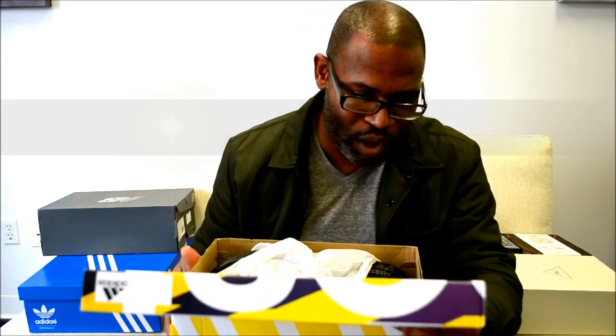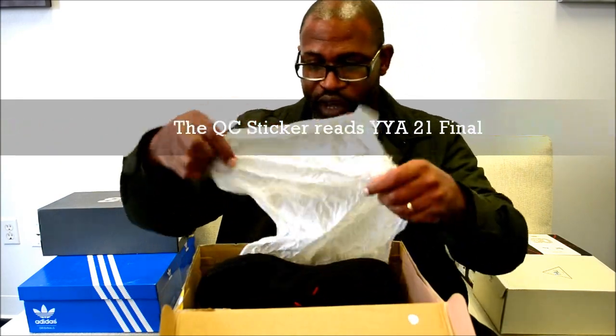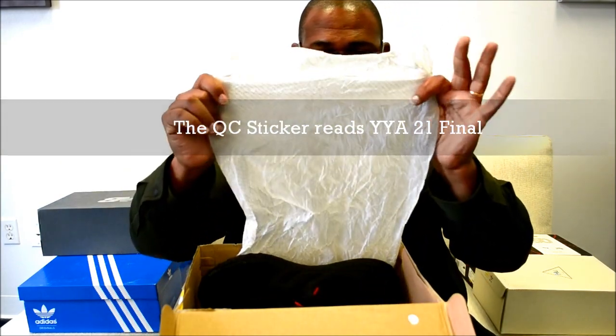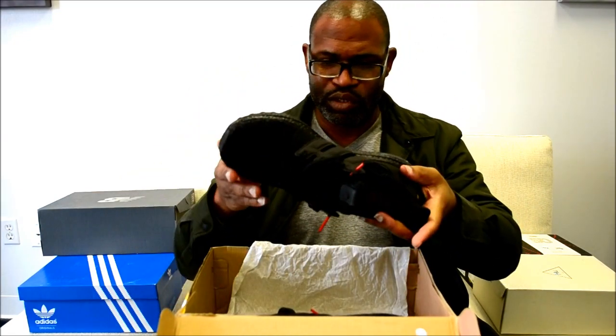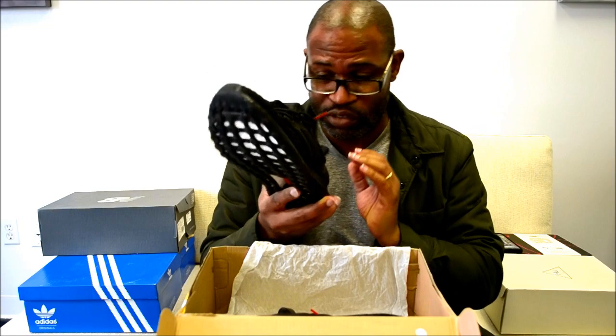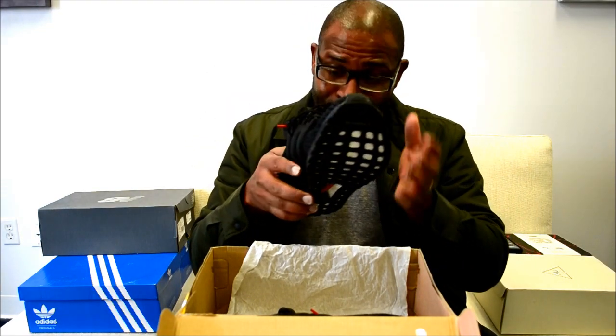There's a sticker on the inside that reads YYA21 Final — a QC sticker on the inside. The paper of course has boost all over it; we've seen this a lot. The shoe is a bit older, and these are on sale now as well.